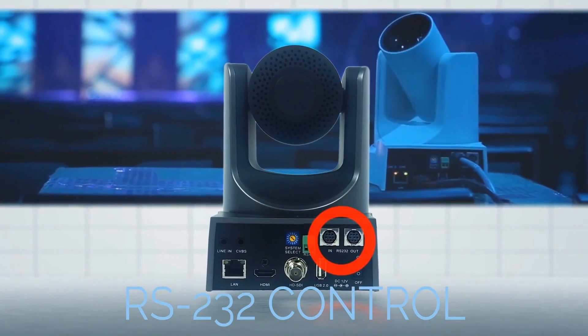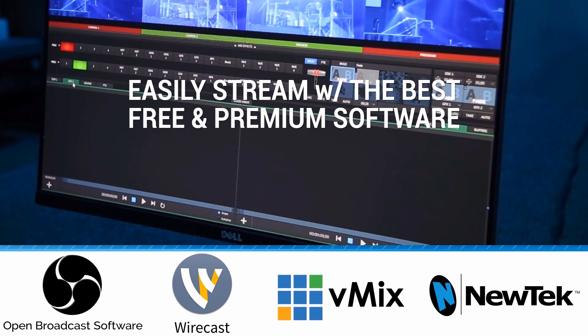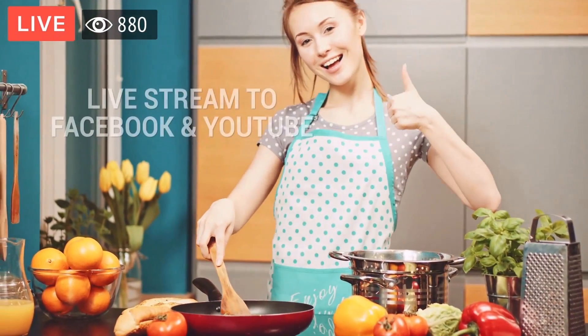We also support RS-485 and RS-232 for camera control. Our cameras are compatible with free and premium software such as OBS, Wirecast, vMix, and more, so you can get started right away.